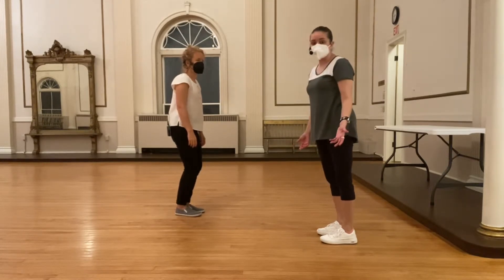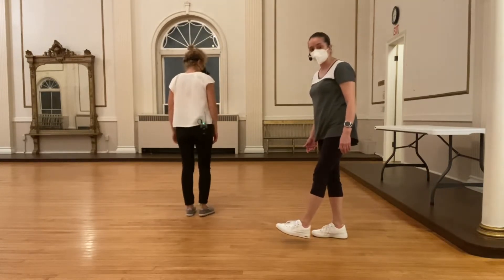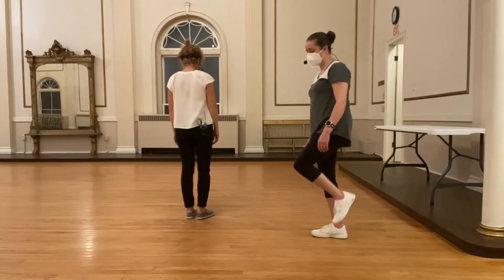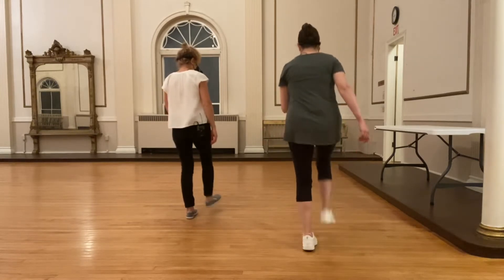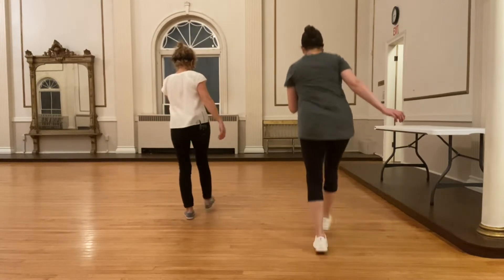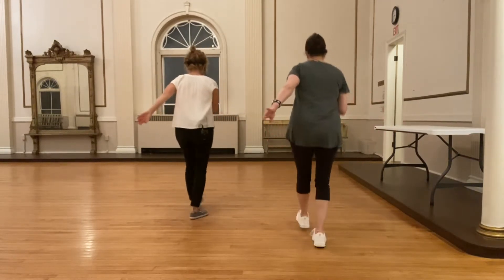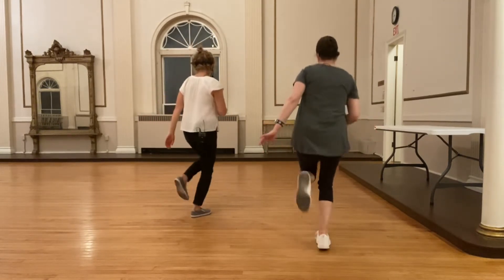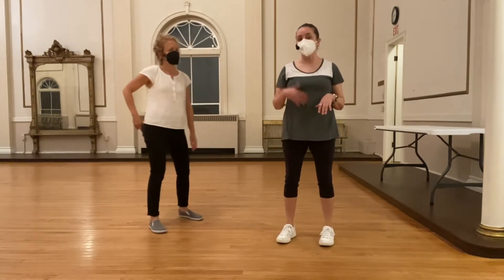We learned how to do some Charleston kicks. We started with just taking basic kicks right into the floor — keeping them right in front of us, nothing too far out or up, just pointing down. We did single kicks, one through four, then two on the right, then one on the left, counting through eight counts. That was our basic solo work that we learned and are going to build on next week.